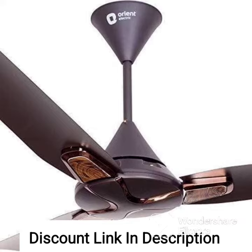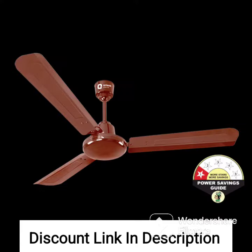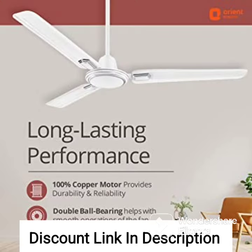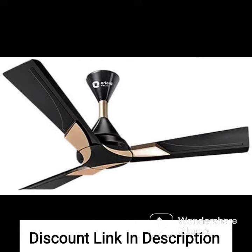The fan features a powerful motor that delivers a high-speed airflow of 230 cubic meters per minute, ensuring that your room stays cool and comfortable even on the hottest days. It also has a 100% rust-free blade made from high-grade glass-filled compounded ABS, which ensures durability and long-lasting performance.